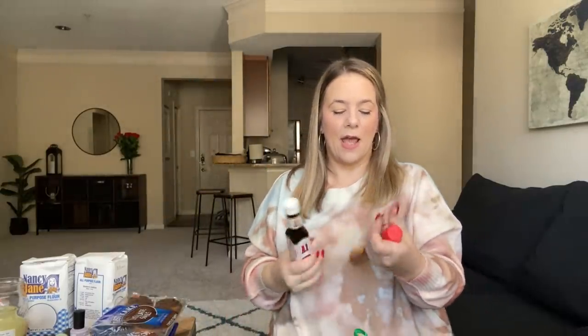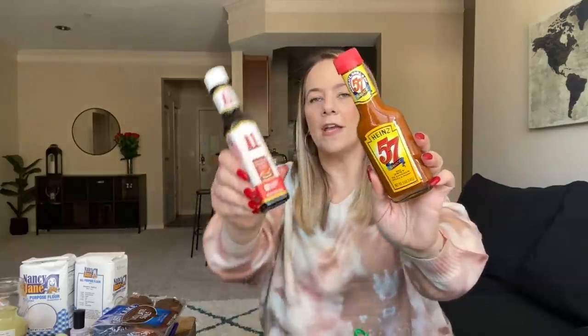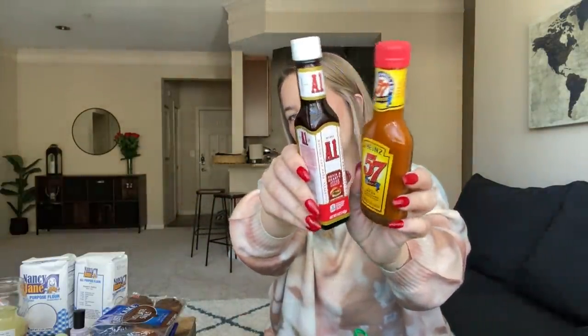I got my Monet crackers — I had to get some more because I love these with chicken salad. I had to pick up some steak sauces — Heinz 57, my absolute favorite, and A1. Picked up both of these — these are great little sauces.